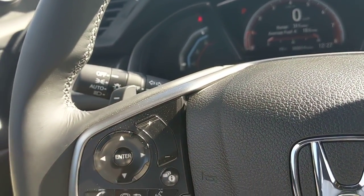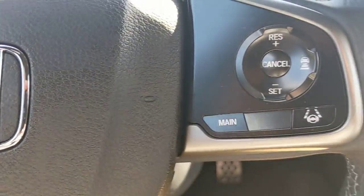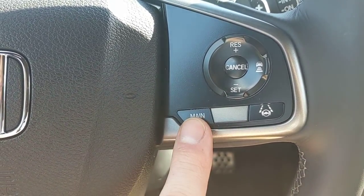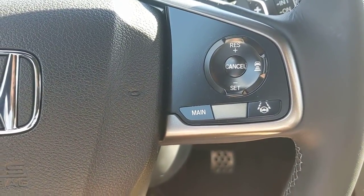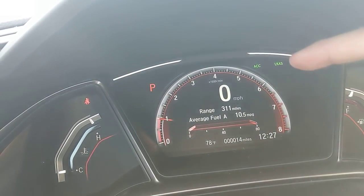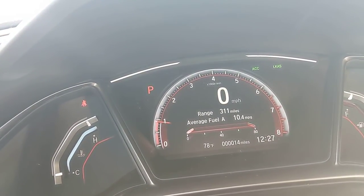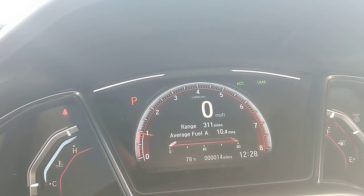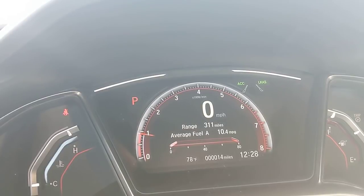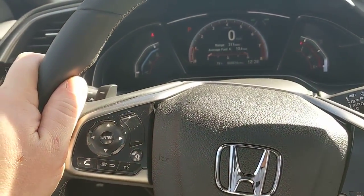On the right side of the steering wheel is the main button for Honda Sensing features. You can see ACC and LKAS are active — ACC is adaptive cruise control, LKAS is lane keep assist. When LKAS is on, dotted lines appear in the instrument cluster; above 45 mph those lines fill in solid, assuming the car can read the road markings. If you start to drift out of your lane, the car corrects the steering wheel for you.